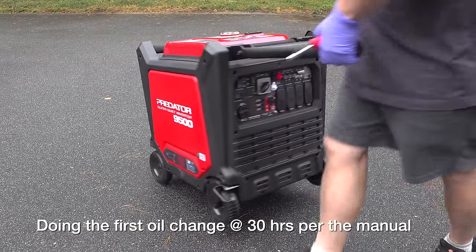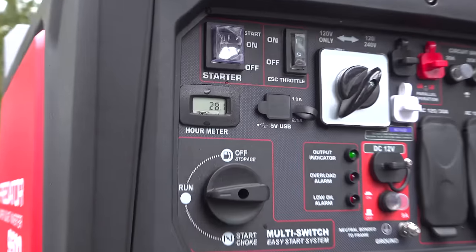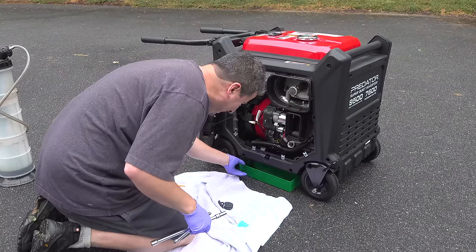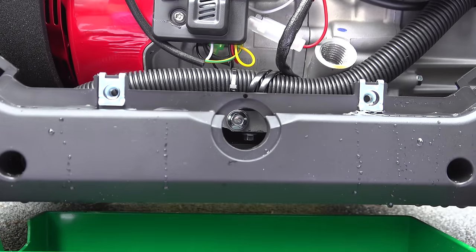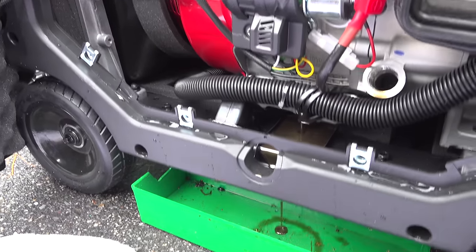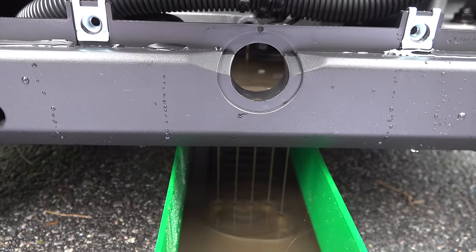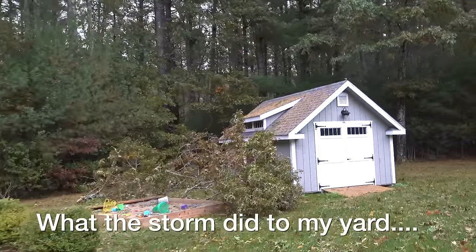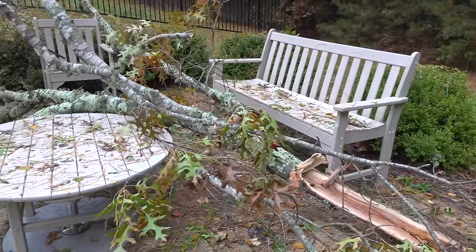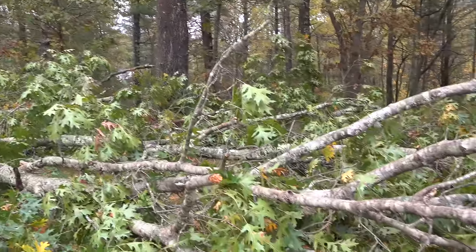After looking at the specs and comparing my own experience, the Predator 9500 is definitely a great machine — it did everything they advertised without any issues, and it's doing all that at less than half the price of the Honda. The one problem is we don't know how long this Predator will last. Honda's have been around for decades. But Harbor Freight isn't going to make a generator that self-destructs in a few years because people would catch on and stop buying. My advice: buy the generator, skip the extended warranty, do all the maintenance and maybe a little more, and you'll really get a bargain.